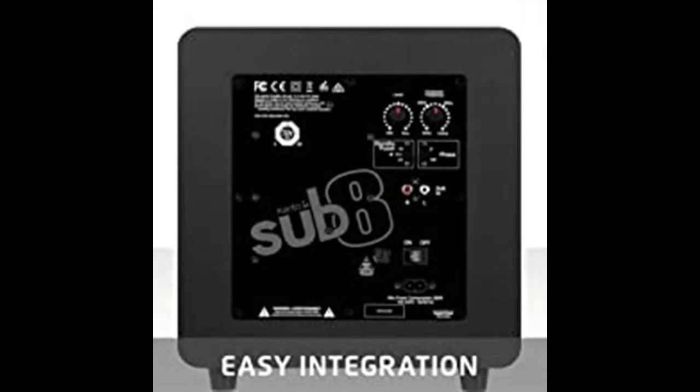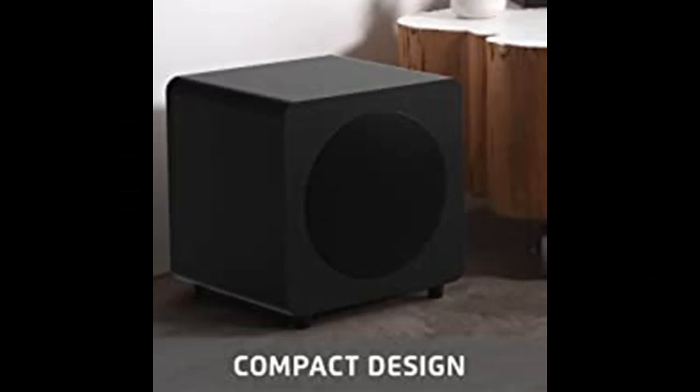With matching aesthetics, SUB8 is the perfect companion to any Kanto speaker, or wherever else tight bass in a tight space is needed.